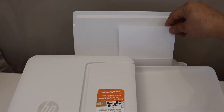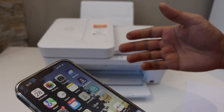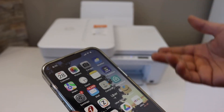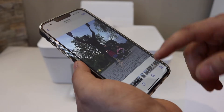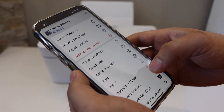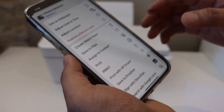Then install the paper. Next, select the photo you want to print. You can use any device for printing photos, like a laptop, computer, iPhone, or Android phone. I have an iPhone here — I'm going to select a photo. This is the photo I'm going to print.